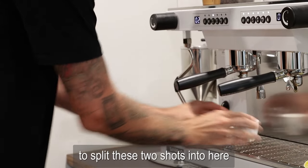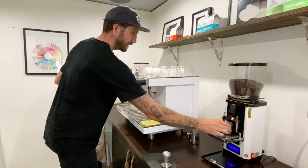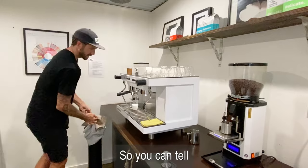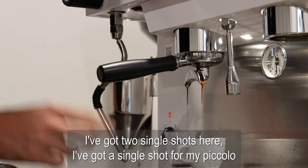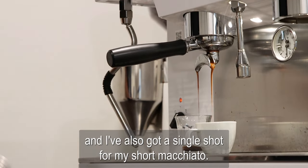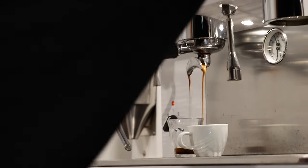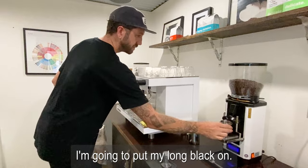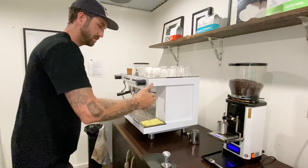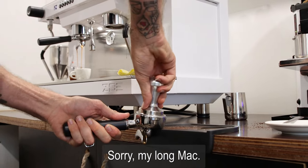I'm just going to split these two shots in here. Next shot going. You can tell I've got two single shots here — a single shot for my piccolo and a single shot for my short macchiato. I'm going to put my long mac on.